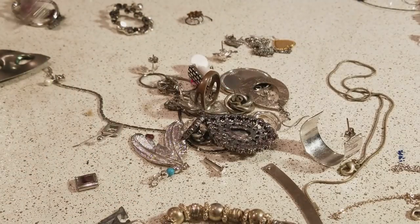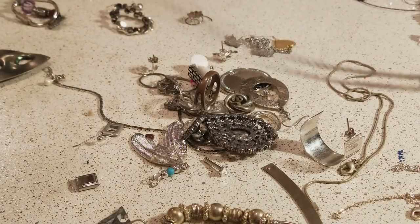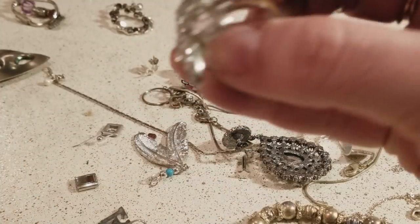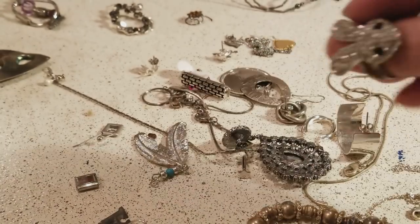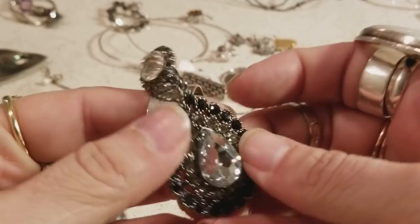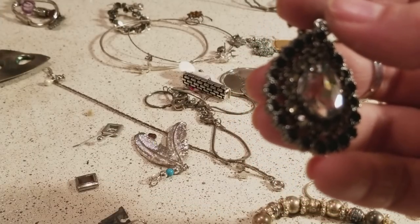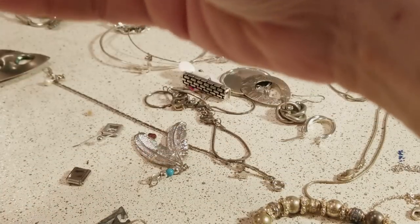This is another necklace with a rose — it's pretty cool, pretty nice. A bunny ring! This looks pretty. And I think this is the same one I got before — I can't remember — I'm gonna put it on that side.